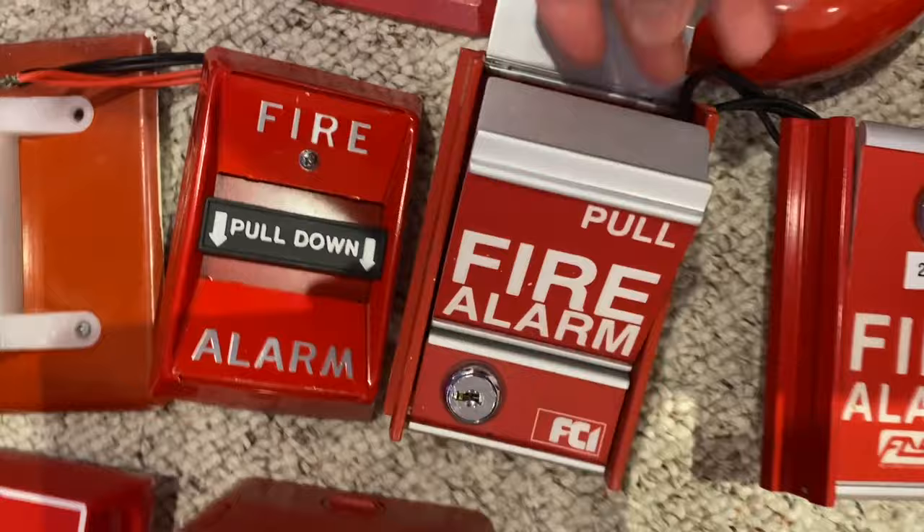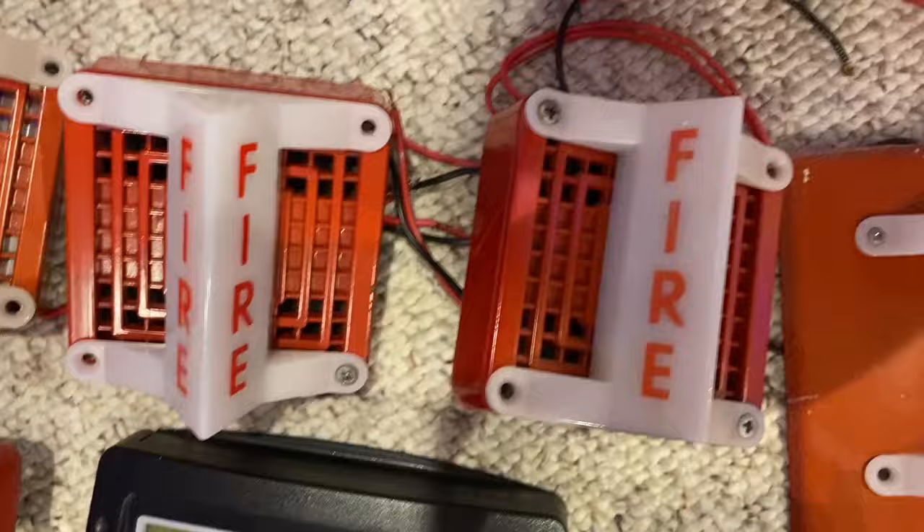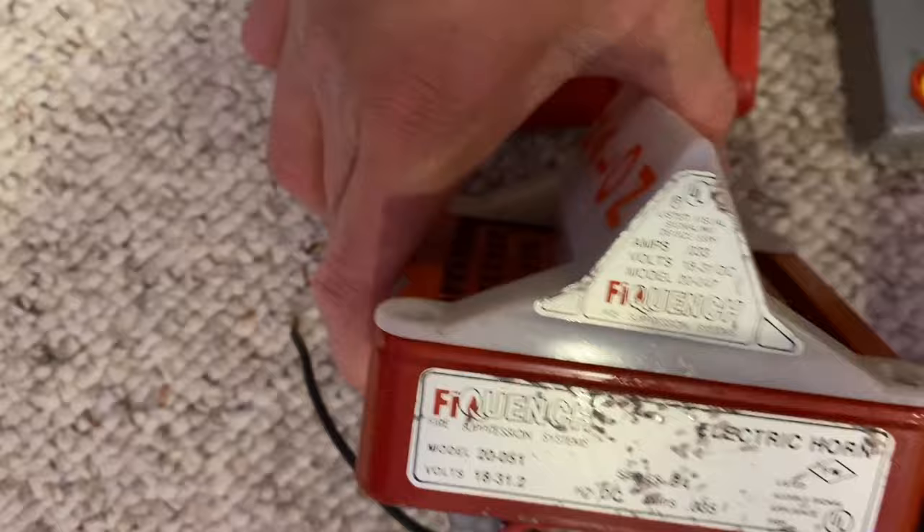This is a Federal Signal 4050-001T. Federal Signal Remote Light — not strobe, it's a light. Then I have these two Federal Signal 4050 horns with these VALS strobes on them. These are pretty cool. And then I have this FI quench, or whatever, Halon horn strobe, which is also really neat.